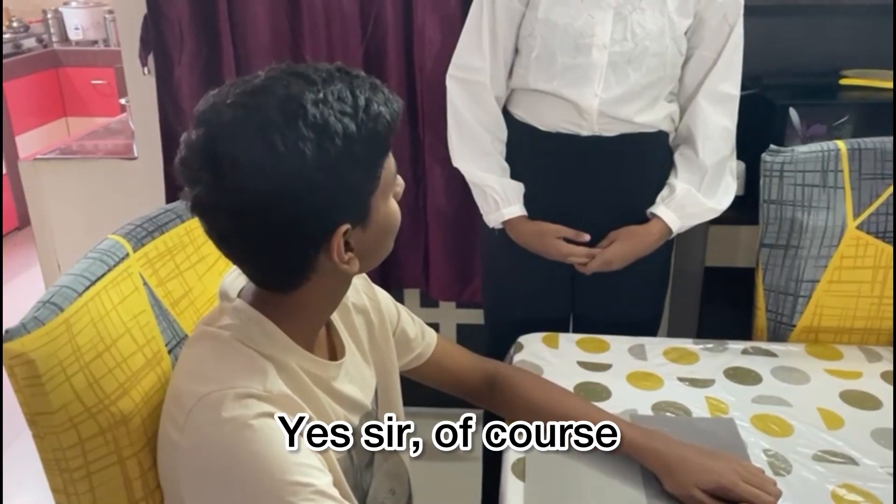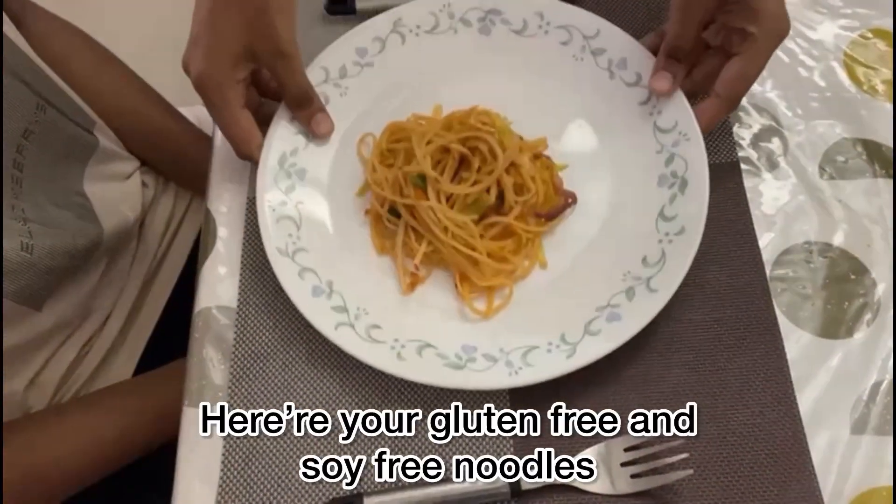Make sure they're gluten-free and soy-free. Yes, of course. Here's your gluten-free and soy-free noodles. Enjoy.